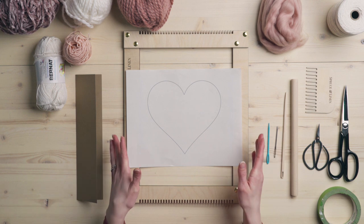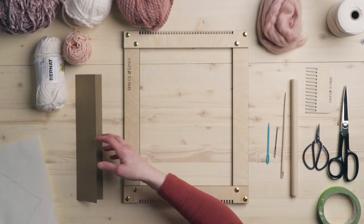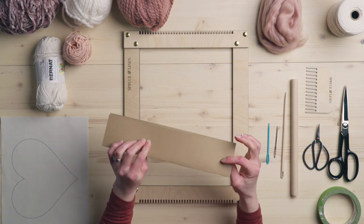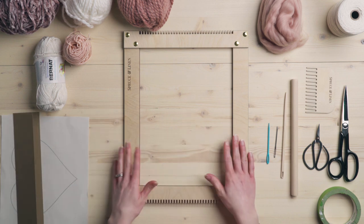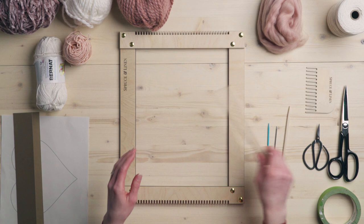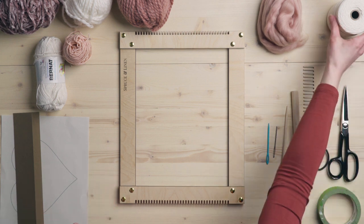Let's dive into this Valentine's themed weaving. The first thing you're going to need is a printout of a heart — we're going to use this as a pattern to follow. You're going to need your piece of cardboard or cardstock about two and a half inches wide. And then of course all your basic tools: a couple of different darning needles, a tapestry needle.